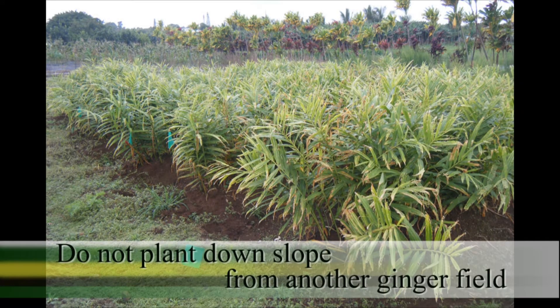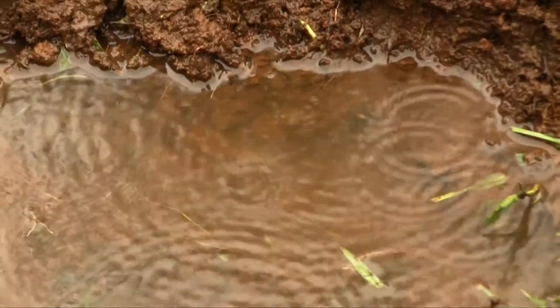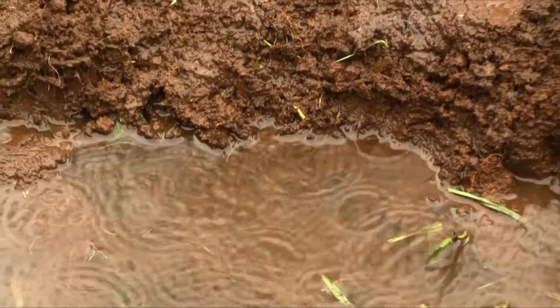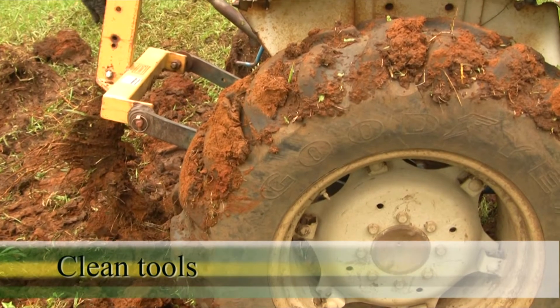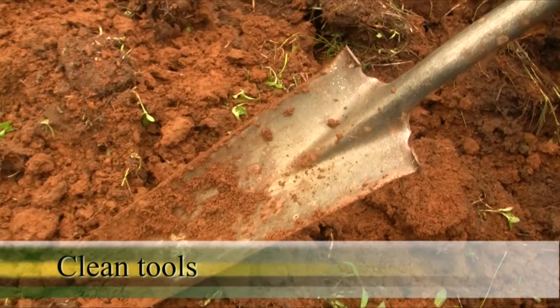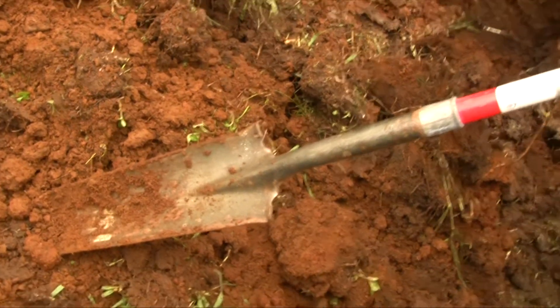Do not plant downslope from another ginger field, as runoff water can carry the pathogen Ralstonia solanacearum. Do not bring tools to the farm with soil attached from other locations, as the soil can harbor the pathogen.